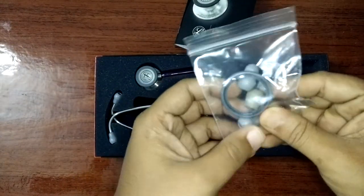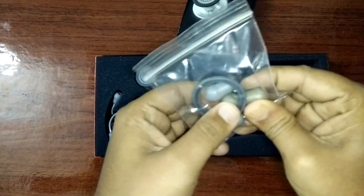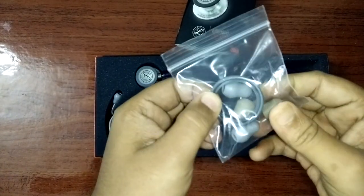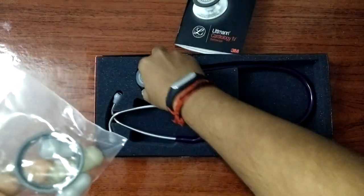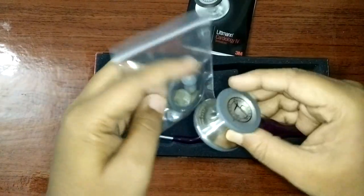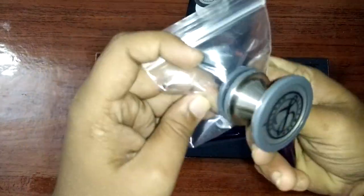And some earpieces — one is soft and one is hard. And the ring, I'm not sure what it is. I think it's a replacement for this item.